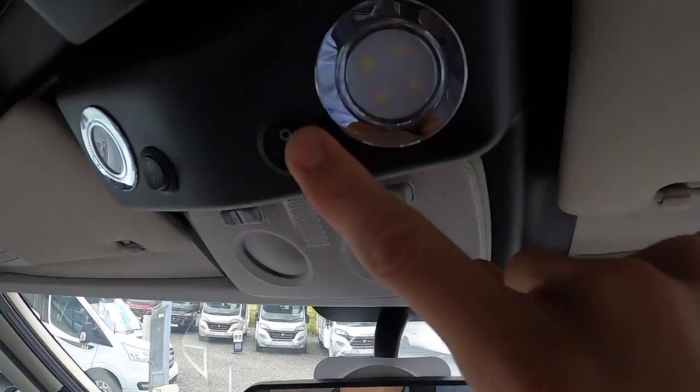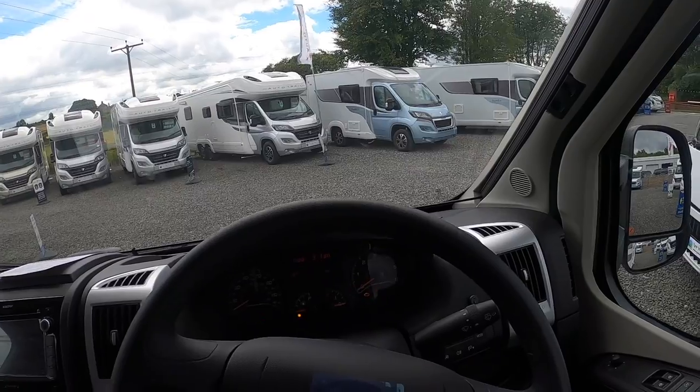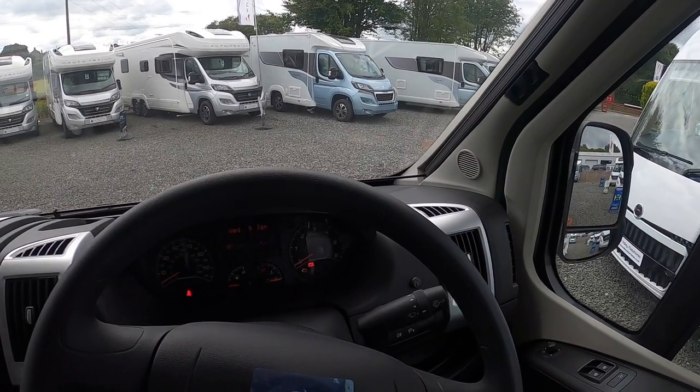You've got your lights here and these work off the leisure battery. You've got your Freecamp assist number here because this has got a satellite dish on. Should you forget that you haven't put it down, as soon as you start the engine the dish will start folding and retract into the travelling position.